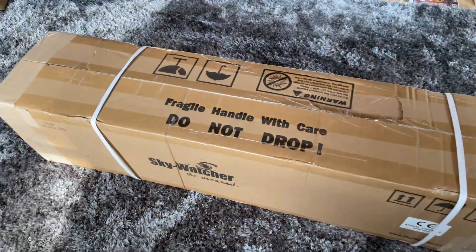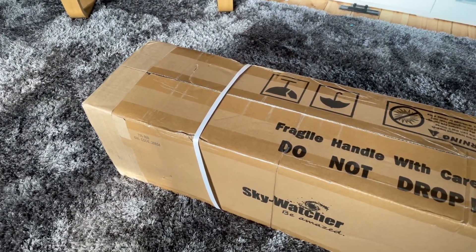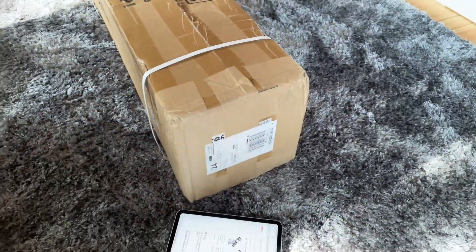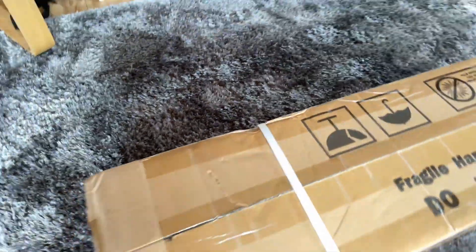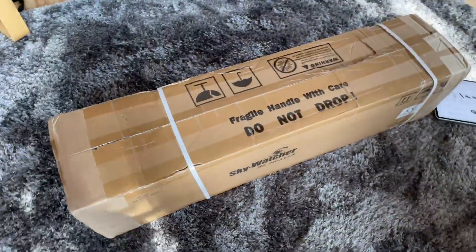I'll just take a quick look at the box and how it came. Generally pretty good — you've got the straps around it to keep it all in one piece. It does look like it has been opened before though, but other than that it looks pretty good. So let's get it open.